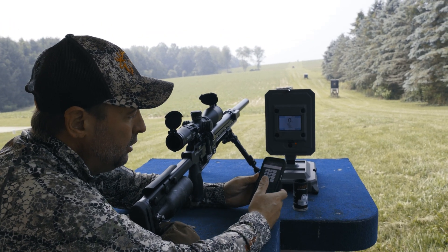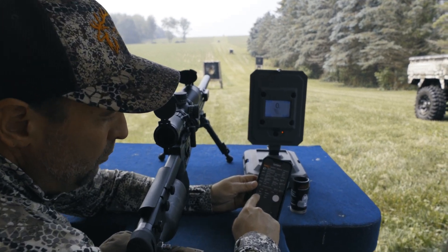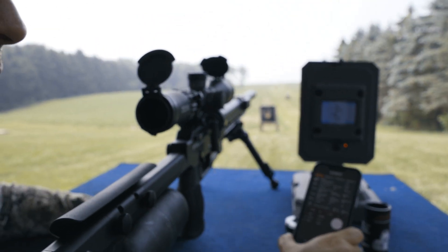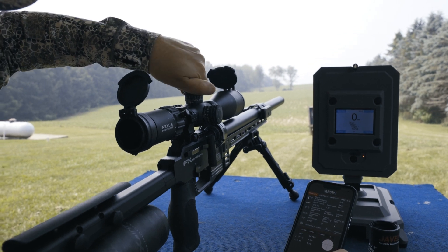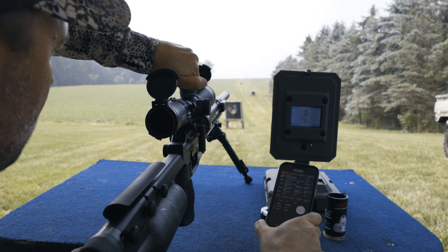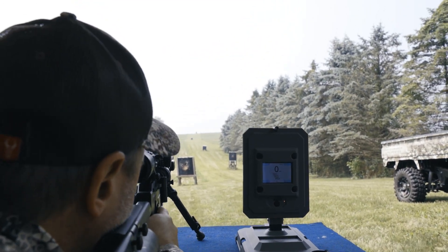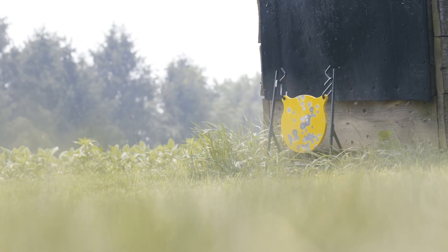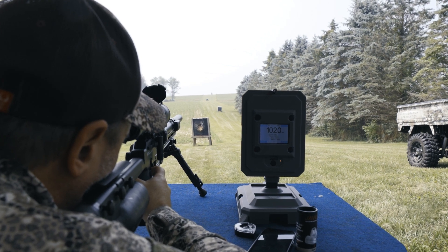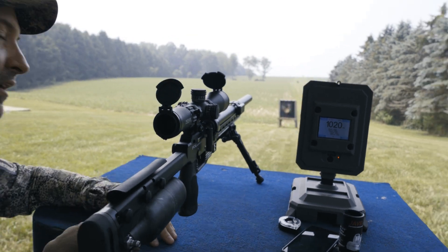Now I put in 200 yards, and it just gave me the dope on that. So I'm going to move this to actually 21 MOA. Let's send one out there and see if we hear that gong. Dead center. Unbelievable.